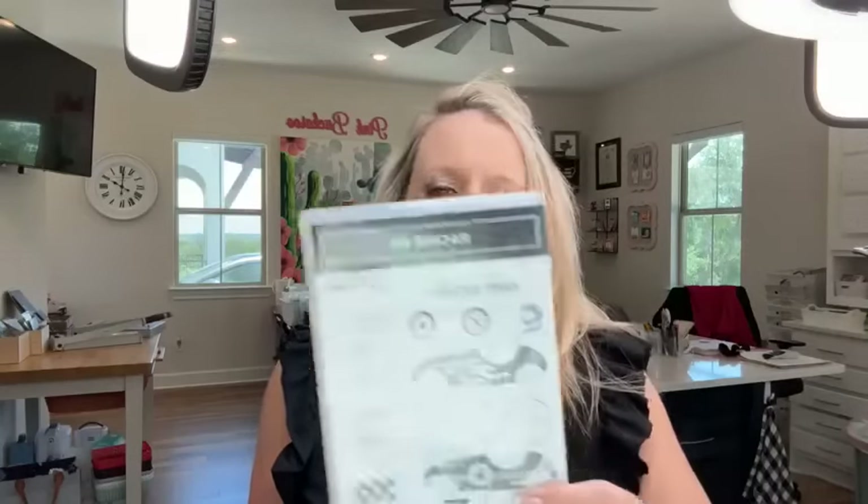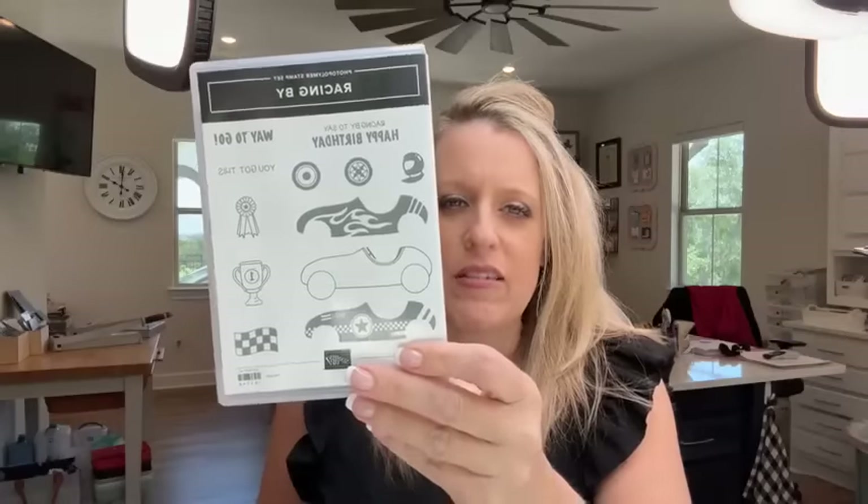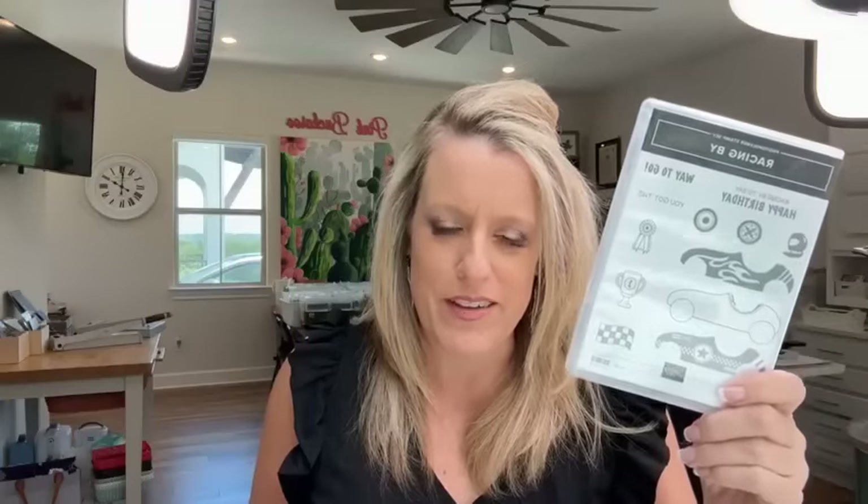Hello, everybody. Happy Friday. It's Facebook Friday once again, and this week we are using the adorable Racing By stamp set. This is not a bundle, it's just a stamp set. I wish there were dies, but there's not. So get your scissors ready and your paper snips — we will be fussy cutting.